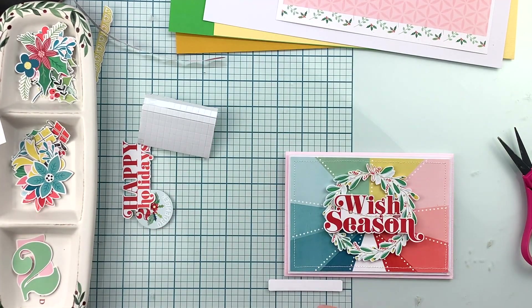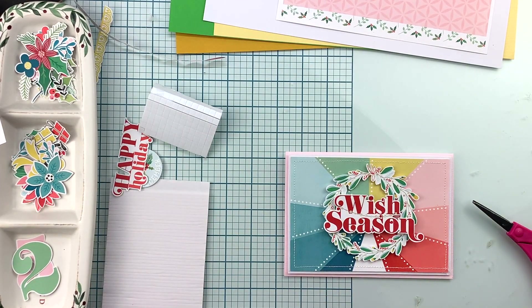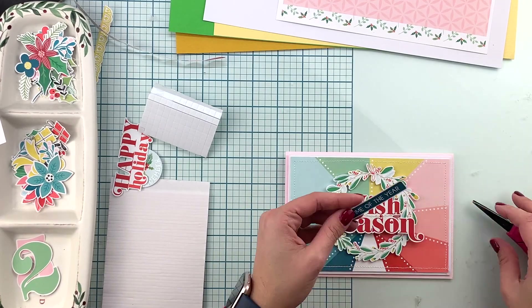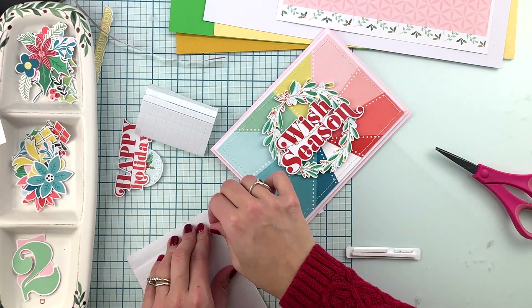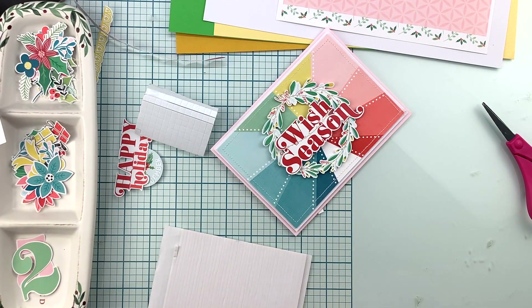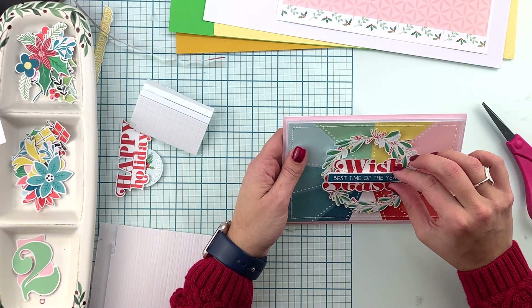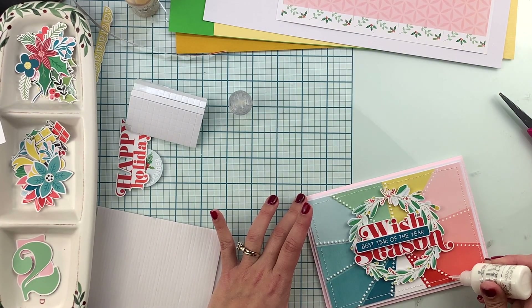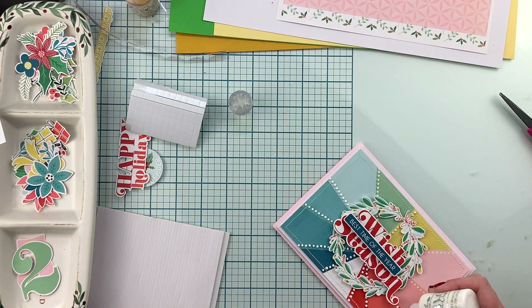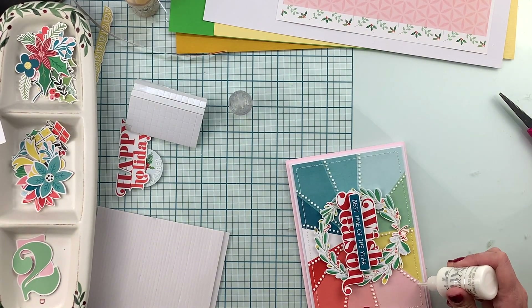I'm using the 'Wish Season' — I believe this and the blue piece are both die cuts from the main kit. I hope I'm giving you the right information. Now I'm gonna finish my card by adding some white Nouveau drops to every single one of the dots that we get with the pattern paper. That finishes the second card — you can see all of the dimension.